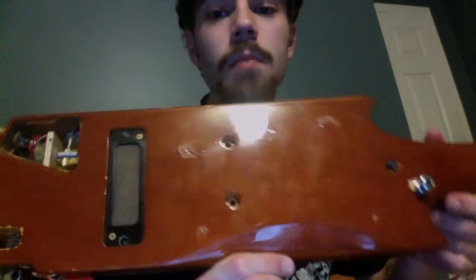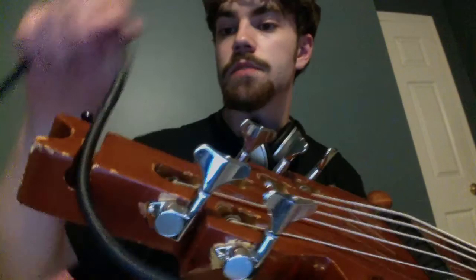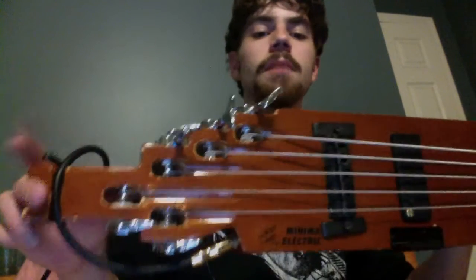I believe there's some plastic missing here, and there's your one strap button and the output jack and cable. There's this weird piece of wood right here and I wondered what that was for. Then I saw Jack Cassidy of Jefferson Airplane playing one of these in a video with Hot Tuna. It was a black fretted one and he had the cable set up like that so it goes right to your strap. There isn't another strap button on here, so I don't know where it would be normally.